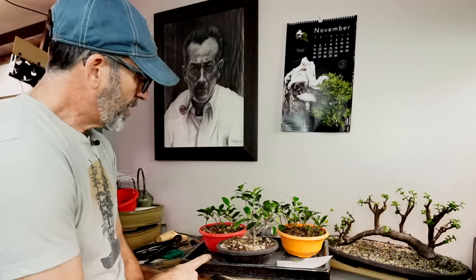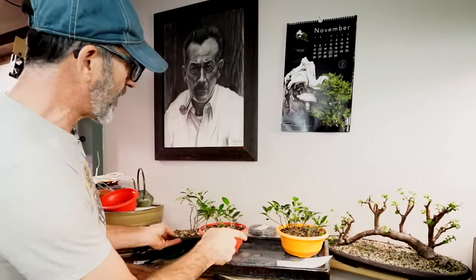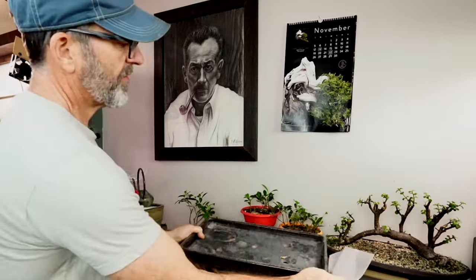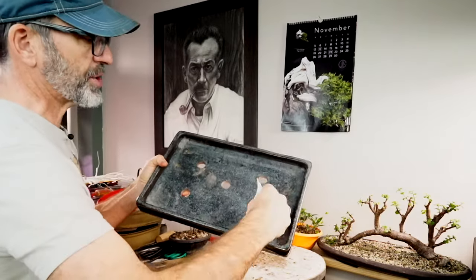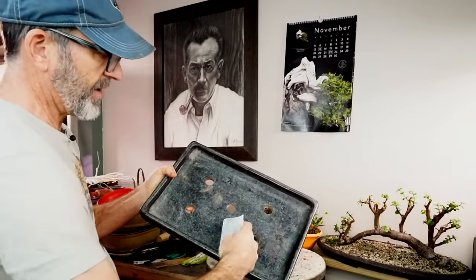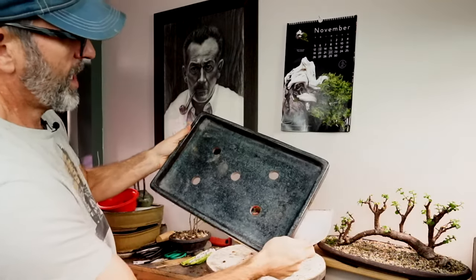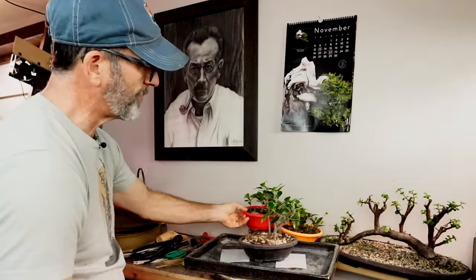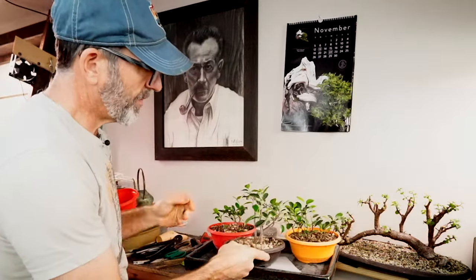A couple of episodes ago, I put some holes into this blue pot right here. As I move these cuttings over here, I can show you the five holes that I put into this tray. This is a really nice old Japanese tray — it's got the stamp in it, the mark right there on the back. I got five holes in there for drainage. So we're going to go ahead and put some drainage screens in there. And I got this threesome from Henry.